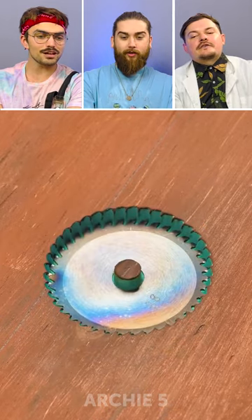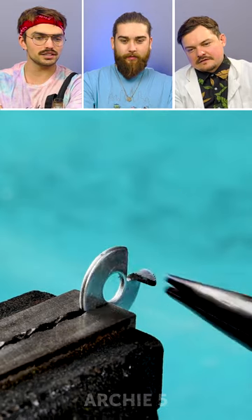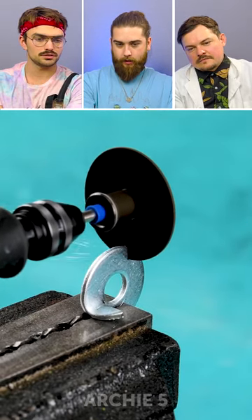Five Minute Crafts! What's happening? What's it melting? We're making a hole in this little hole. Repair hacks or what? Is it a drink? That is cool.